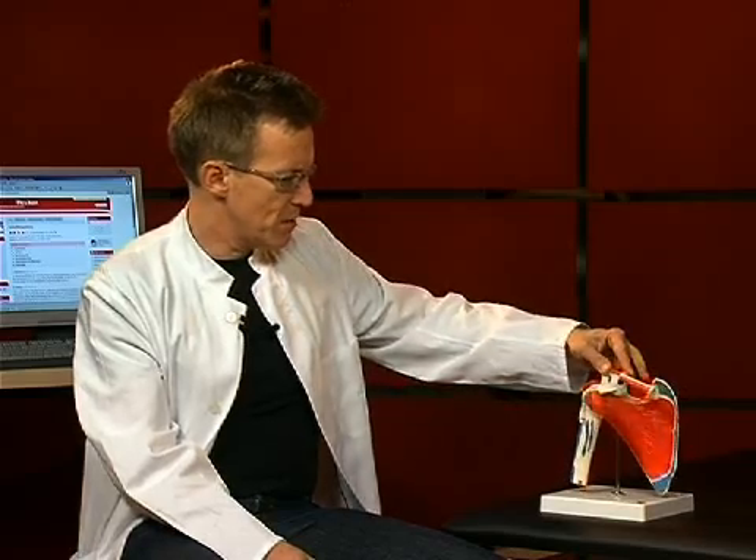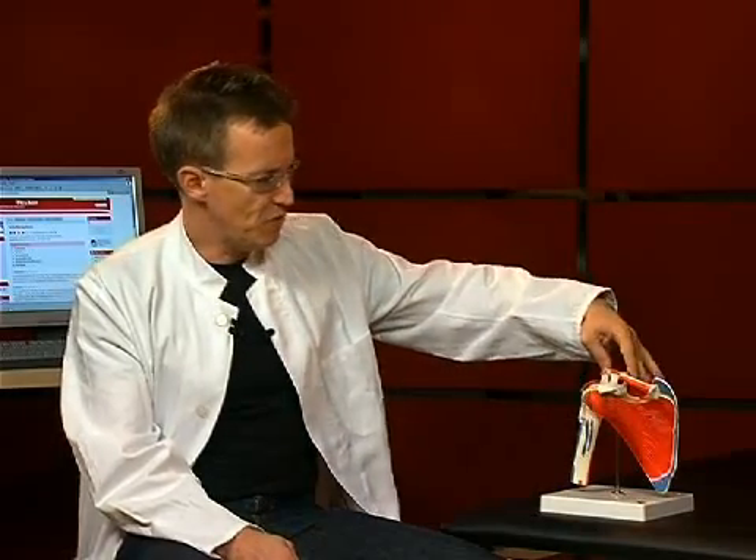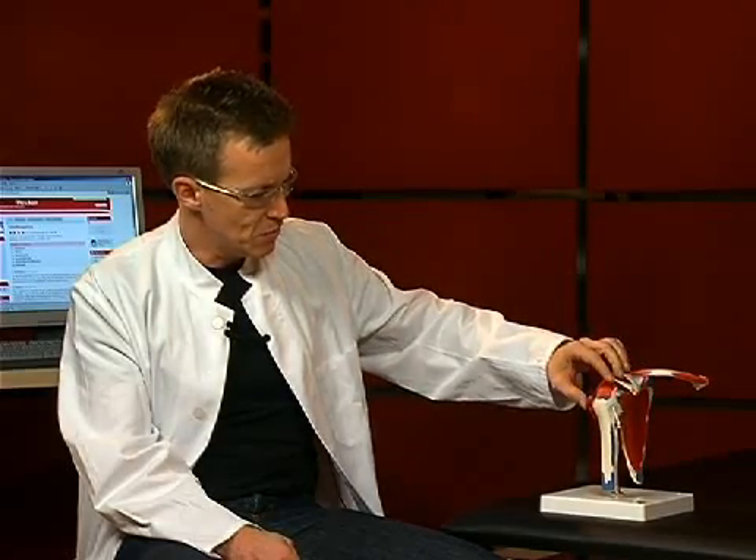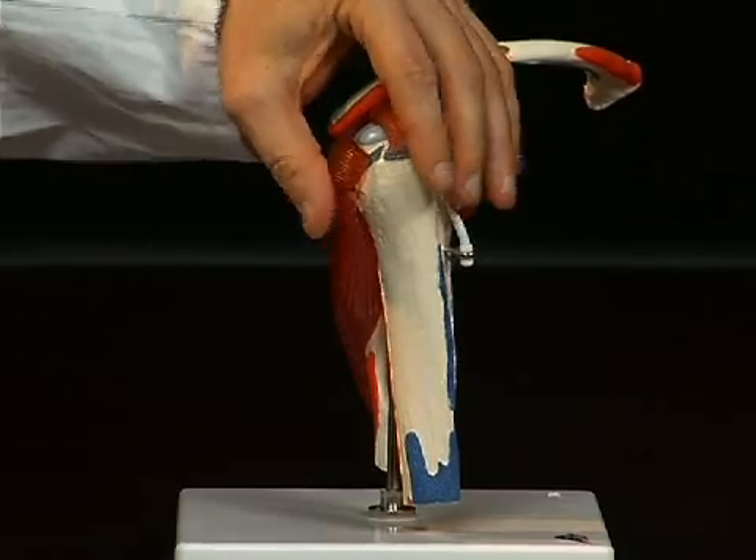When you look at the shoulder joint, you realize how relatively few tendon structures are in place here compared to other joints. It is, in other words, a predominantly muscle-guided joint. Now we want to take another look at these muscles individually. They are called rotator cuffs — because these muscles close around the humeral head like a cuff.